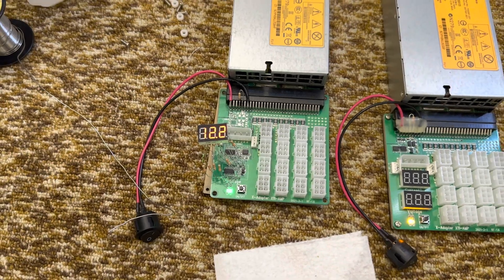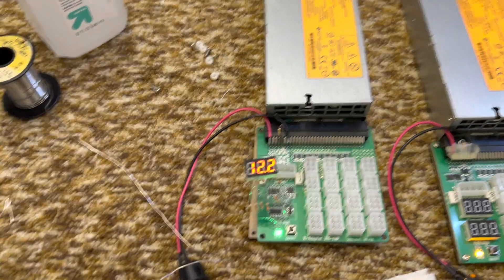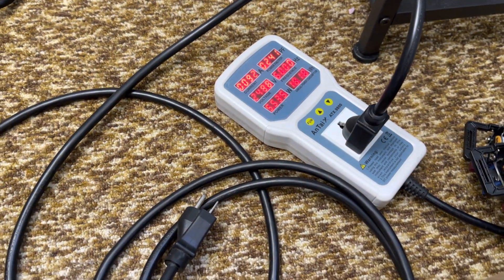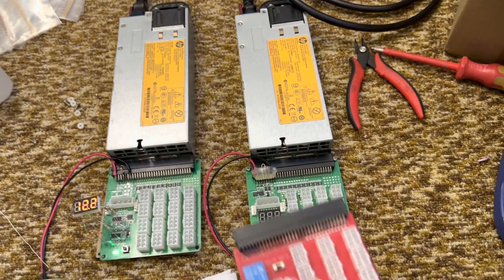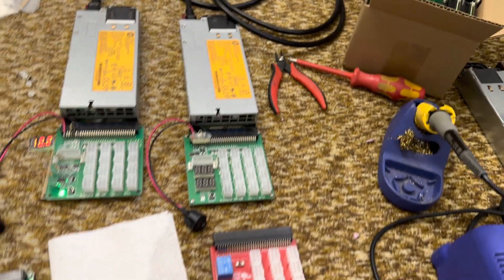Switching back to the other one — nice and dim. You can see it fine in person, and you can control the brightness, whatever you want. But there's a massive difference in power consumption, which is kind of shocking. Honestly, if you put something like this plain board on — which I could try — it's like 4.8 watts compared to something like 5.5 watts.